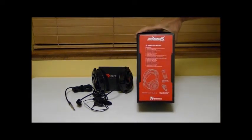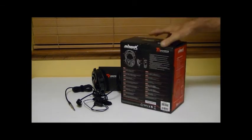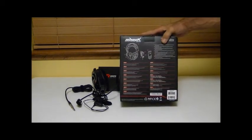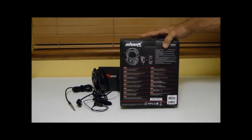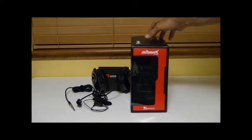The side of the box gives you some information on the features and specifications. The back of the box is pretty much the same information but in a multilingual format. Not much on this side other than some branding in the clear window.